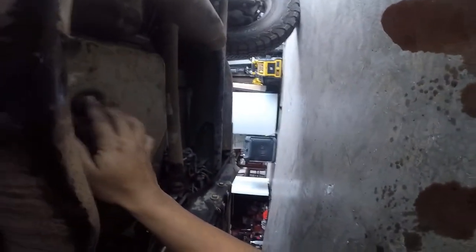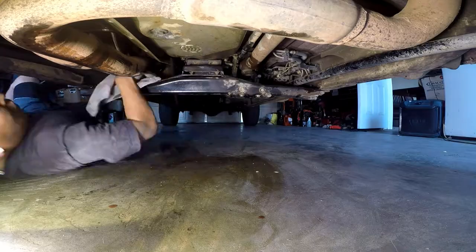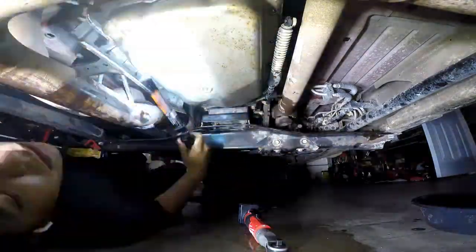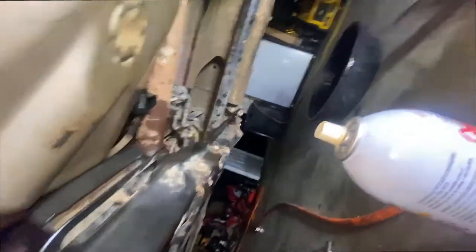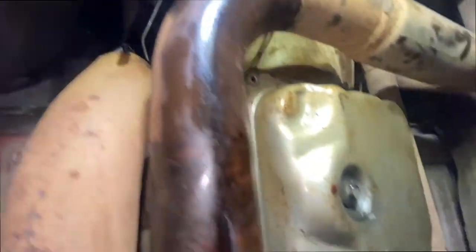Let me clean this up real quick so I don't get dirty. Running into a problem — these bolts do not want to come out. I put some PB Blaster on there; hopefully that helps. I'm gonna use a breaker bar instead of the impact gun, which I was trying to use but it didn't work with too many extensions.